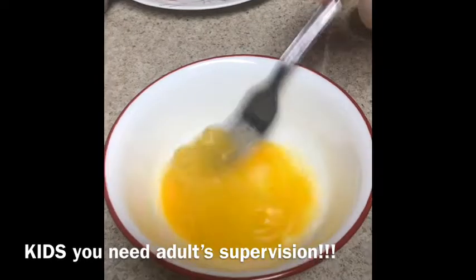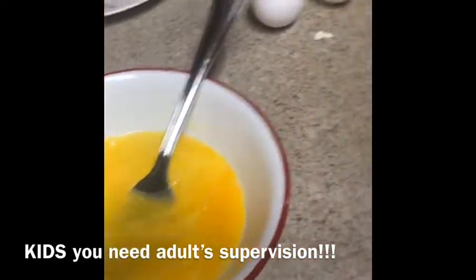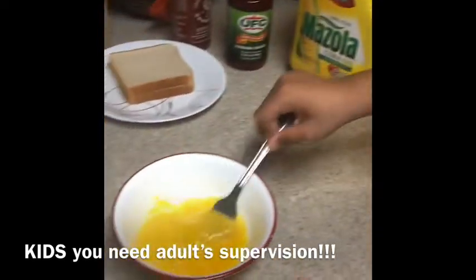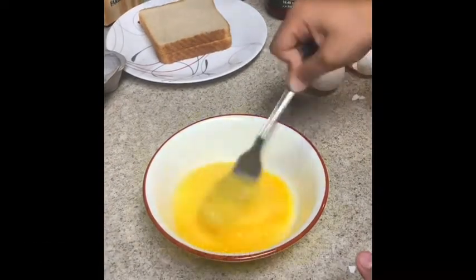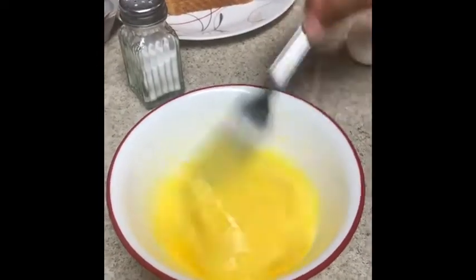We will crack it into the bowl and beat it. And then turn it on to preheat. And then add salt — don't put too much or too less so it tastes good.